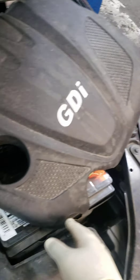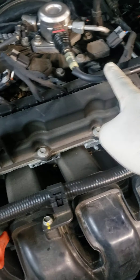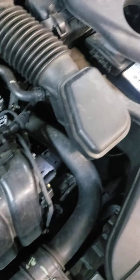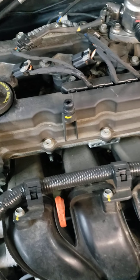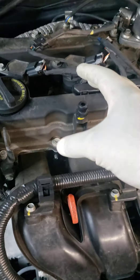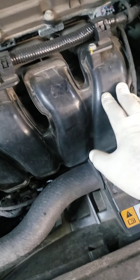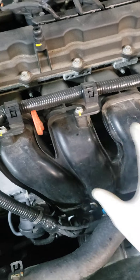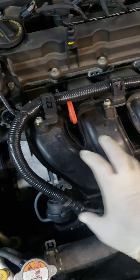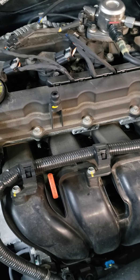Whenever you see this gas direct injection, stay away from it. It's a four-cylinder car, but what happens is the GDI injectors sit right on top of the piston — they just spray right into the cylinder. They don't spray on the intake valves or inside the manifold. So all this over time gets gunked up and you get all this black carbon just gunked up in there, which will cause a misfire.